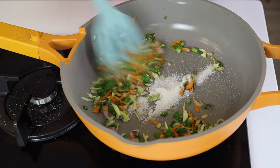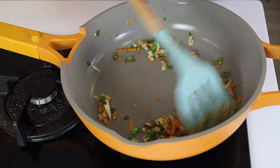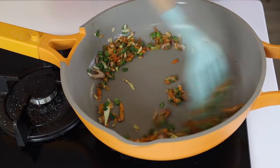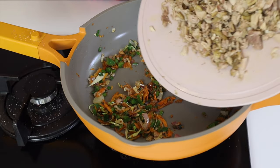Then you add your shredded chicken. You don't need to add extra salt or seasoning apart from the sugar and the other ones I mentioned, because the chicken is already seasoned.